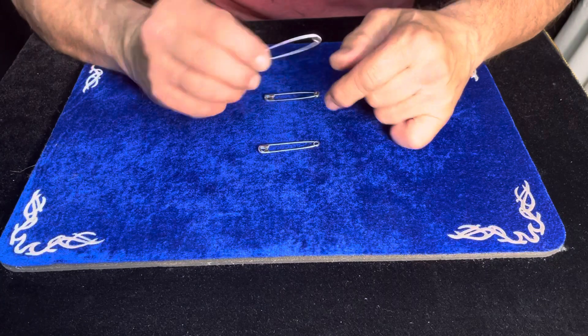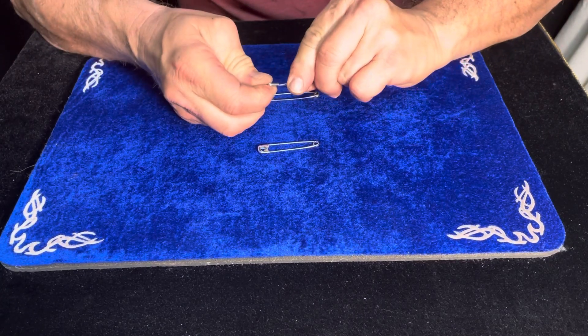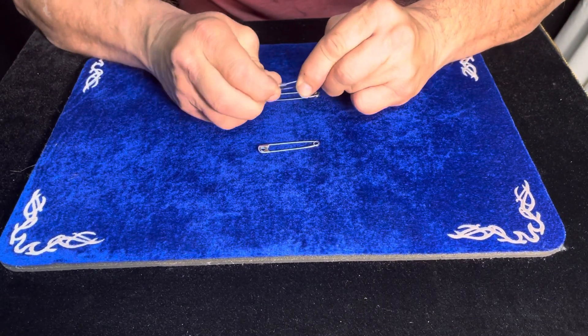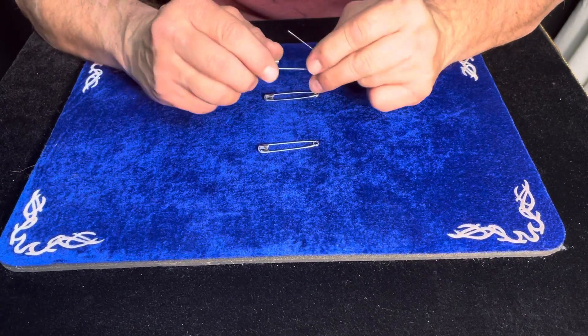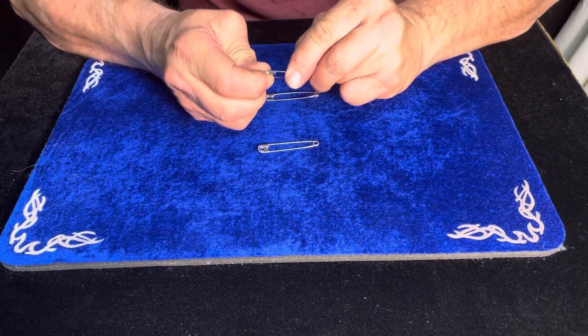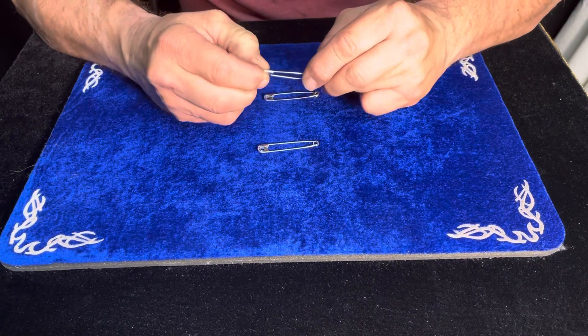Did you ever notice how hard it is to open up a safety pin? You've got to squeeze pretty good to open one up. And when you do, look at the springing action on that — the thing really opens up wide. Then you've got to push down a little hard to close it back up.